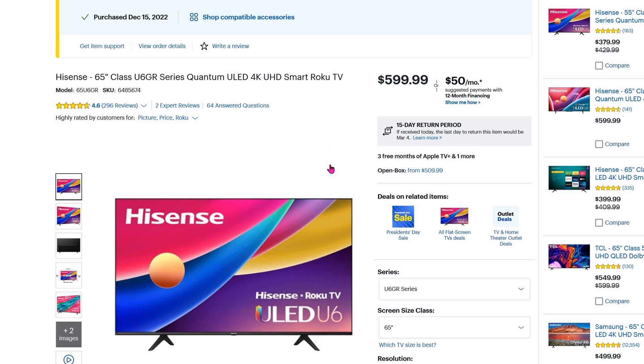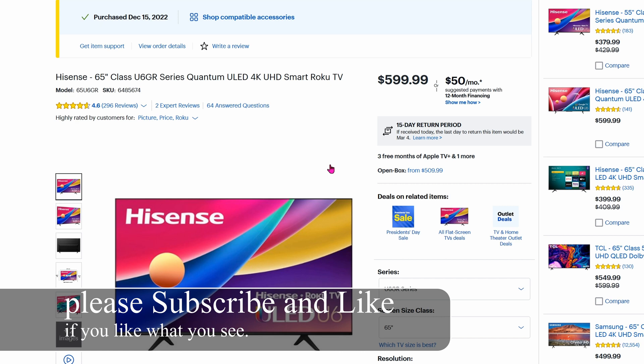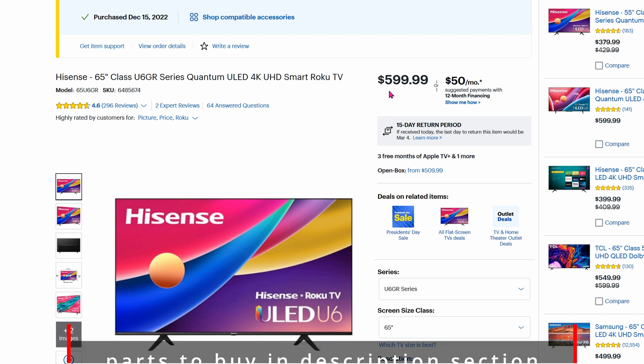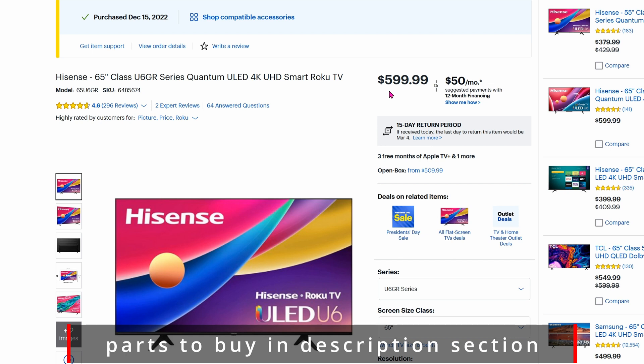Today we're looking at this Hisense smart TV and we're going to make it even smarter. It is a 65-inch Quantum LED TV — similar to the one by Samsung for half the price. Samsung Quantum LEDs are usually about $1,200; LG has it too but they call it Nano Cell. It's basically the same thing, just different marketing. For a Hisense at $600 for Quantum, that's pretty good.